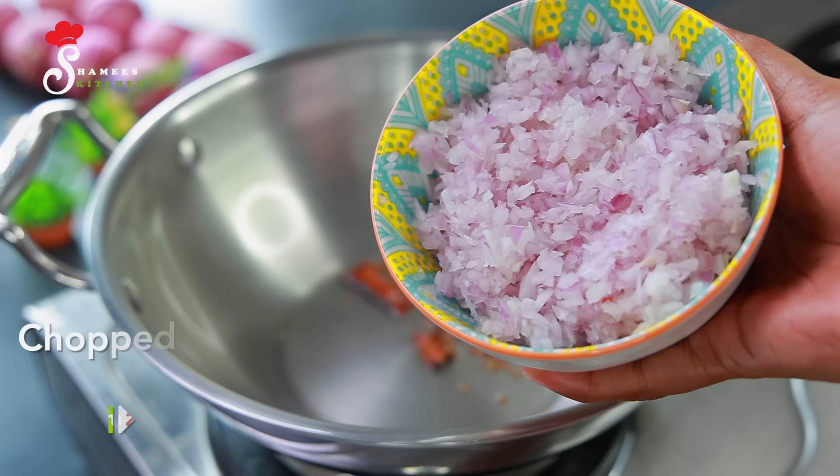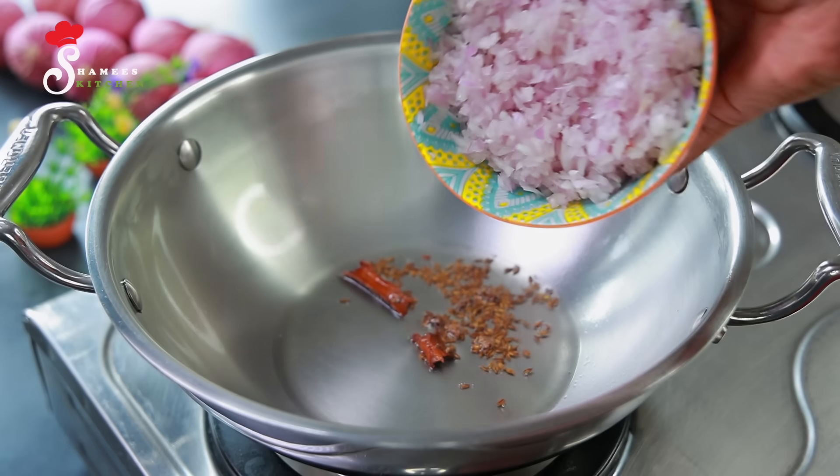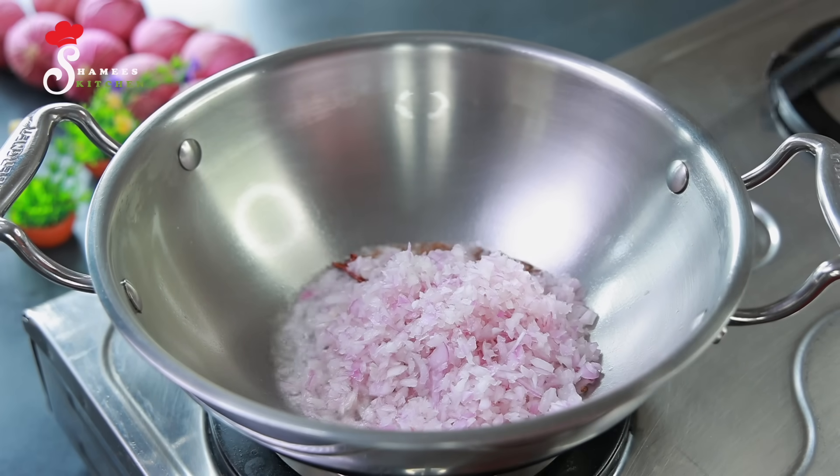We will mix it in a bowl. This is the best preparation. I have two carrots — we also have some carrots to use in this dish.